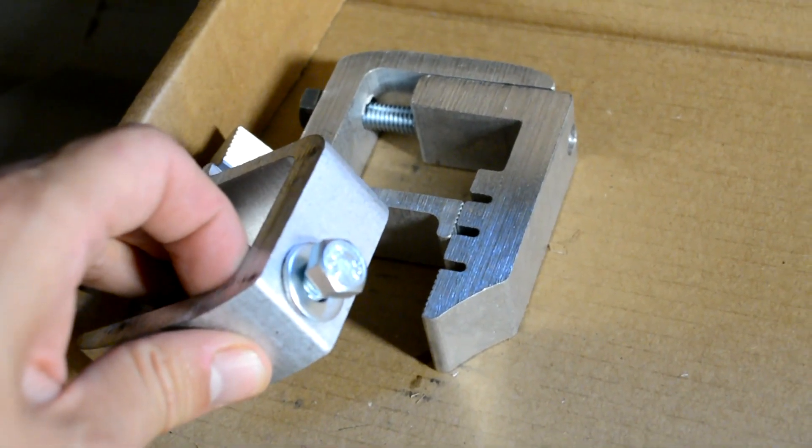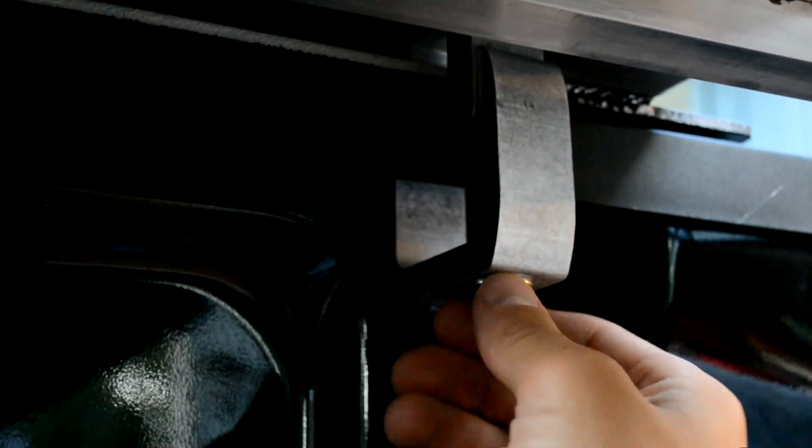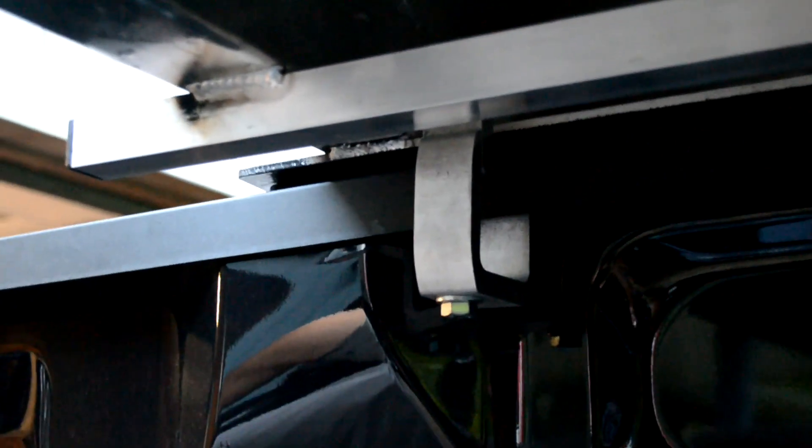The next step is to take our four clamps and put one in each corner of the center panel. I'm going to finger-tighten the first one on the passenger side near the tailgate. I'm only finger-tightening because we'll likely need to move the panel when we put the other two pieces on. The longer jaw part goes on top of your bed liner and the bottom goes underneath the lip. Now I've got all four clamps in — one on each side — so we'll move on to step three.